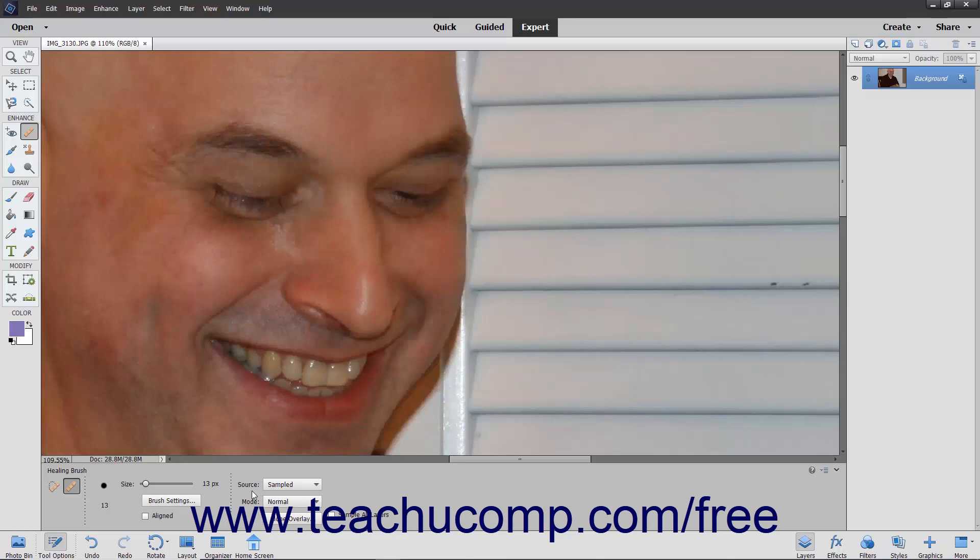Next, hold down the Alt key on your keyboard and click the area that you want to use as the reference point for the pixels that you want to copy to another location. Then release the Alt key. Next, click and drag with the tool in the area to which you want to copy the pixels that you clicked. As you click and drag, you will copy the pixels from the selected area to the new area.